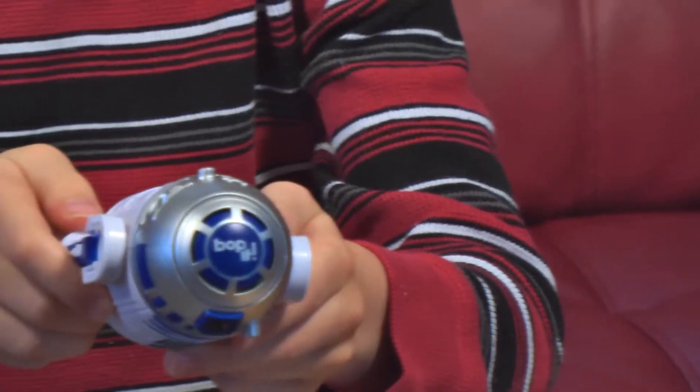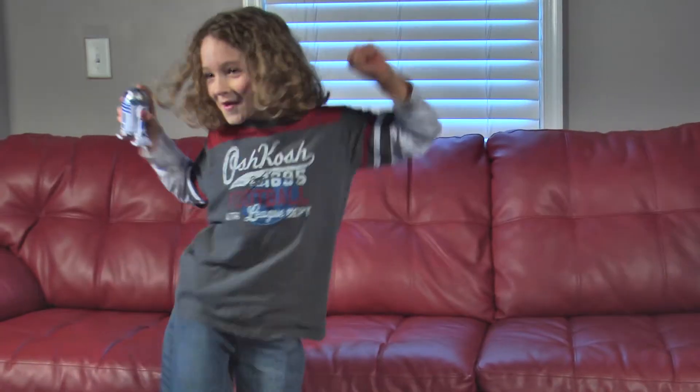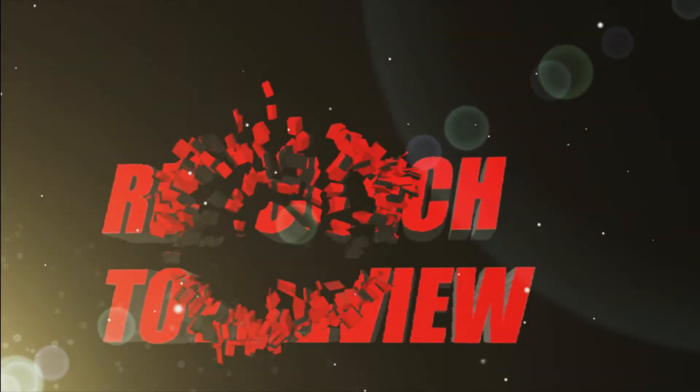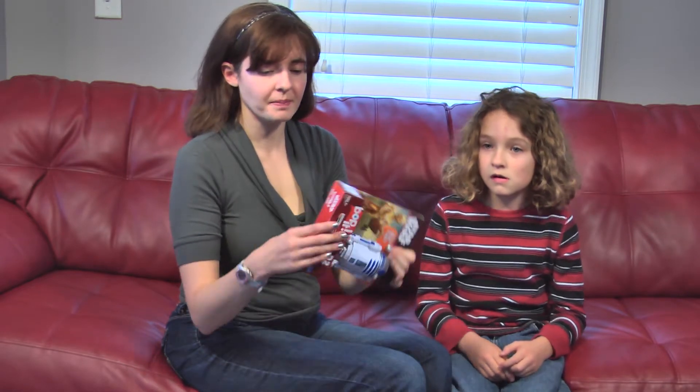Hi, welcome to the Red Couch Toy Review, and today I'm going to be showing you the R2-D2 Bop-It game. It's really fun, and when you dance to Bop-It. This is the R2-D2 Star Wars Bop-It.